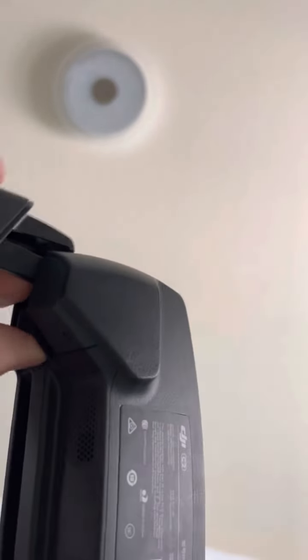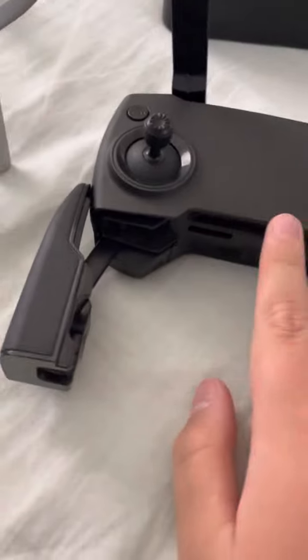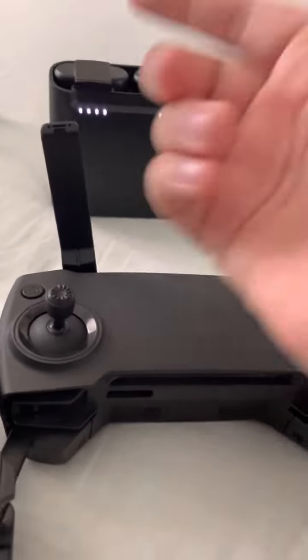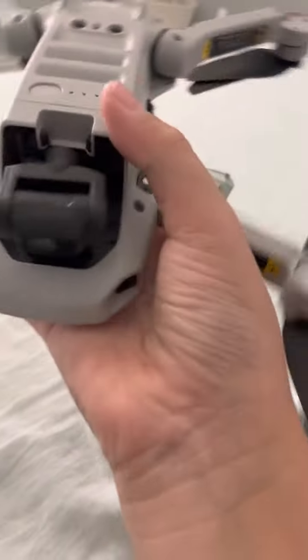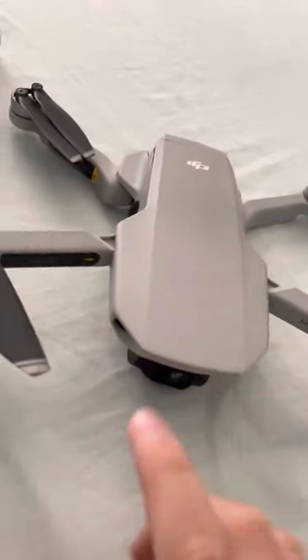Now for the controller — you peel out the bottom and open up the real antennas. Yes, these antennas are real. You take the sticks out the bottom, and in case you lose a few, there are extras too. Right here is the controller — that's where your phone usually goes. This is a smart charging hub where you can see how much charge is in the batteries. To turn it on, you press and then hold. Same with the drone — press and hold.